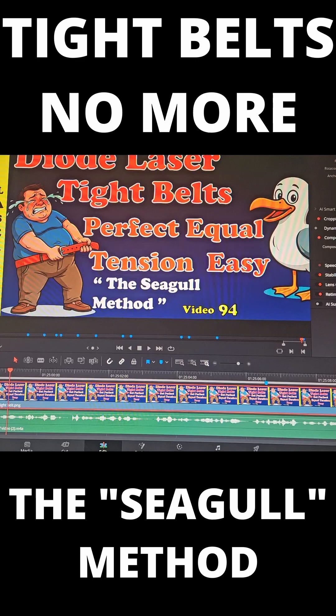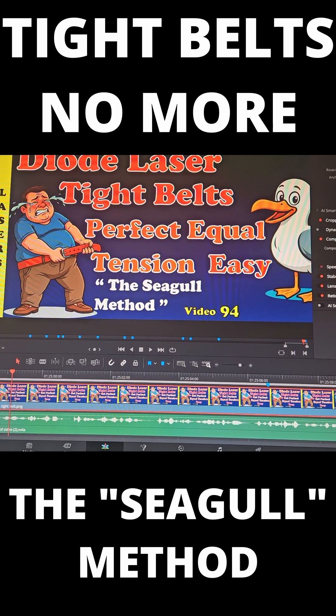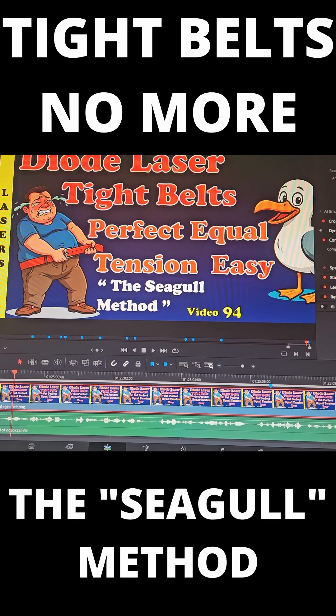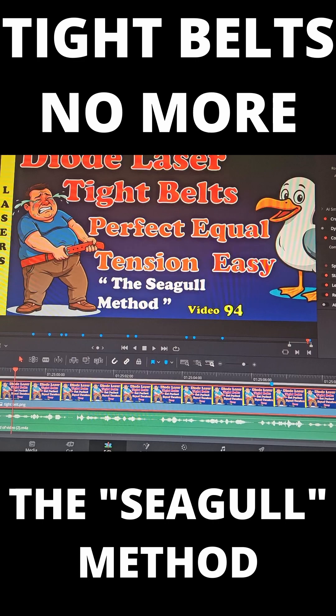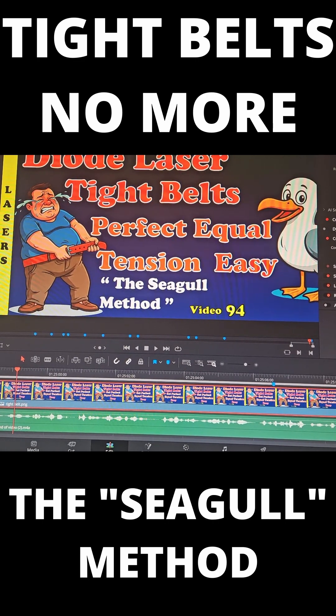Once you've seen it, it's so easy it'll make you laugh when you actually do it. You're going to end up with correctly tensioned belts — both sides of the machine are going to have equal tension, and your tension is going to match my tension, so any speeds I achieve on my machine you should be able to achieve with yours.